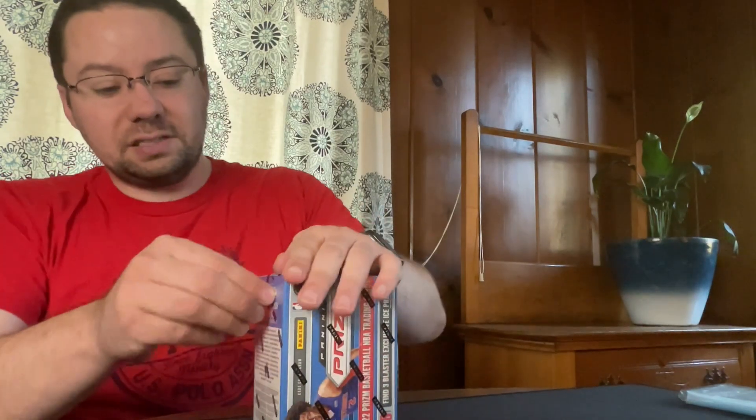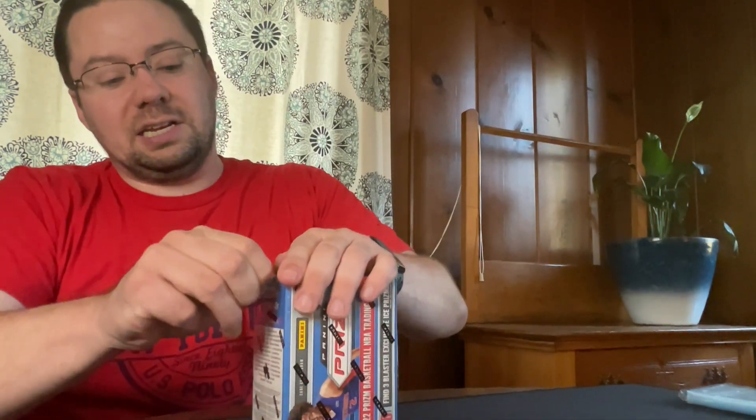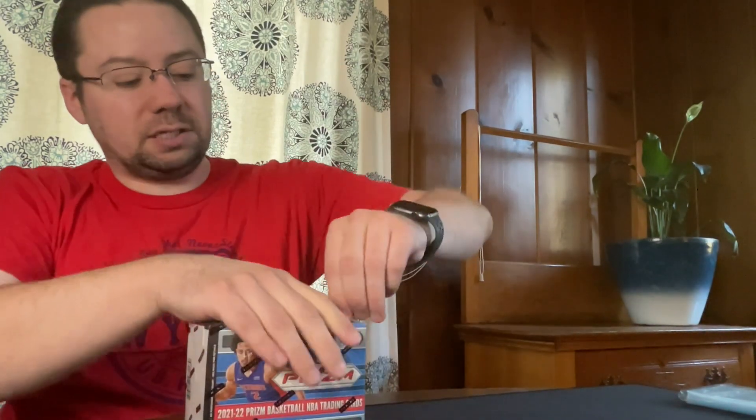Welcome back to Baker Breaks everybody. We're back and we have another Prism 2021-22 basketball. The last one was nice, just hoping this one's better. This is actually from a different store, so we'll see if we can continue with the good cards coming. Let's go ahead and get into this. Hope everyone's having a good day or good night, whatever it is when you're watching this.